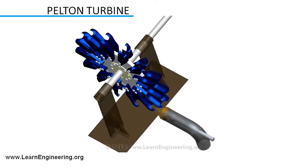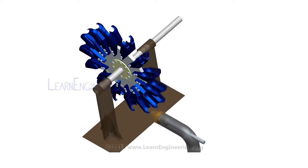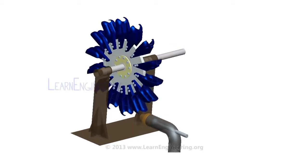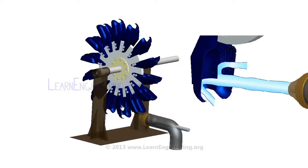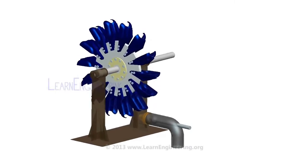Pelton turbines are suitable for power extraction when water energy is available at high head and low flow rate. The working of a Pelton turbine is simple. A high-speed water jet is ejected through a nozzle. When this jet hits the buckets of the Pelton wheel, it induces an impulse force. This force makes the turbine rotate. In short, the Pelton turbine transforms kinetic energy of the water jet to rotational energy. The rotating shaft then runs a generator and produces electricity.